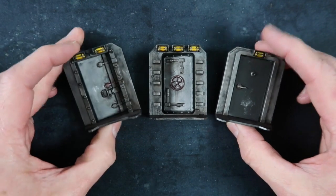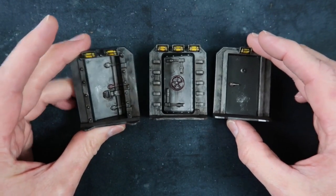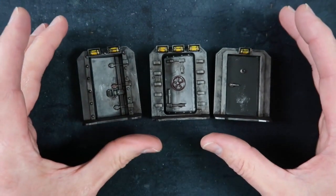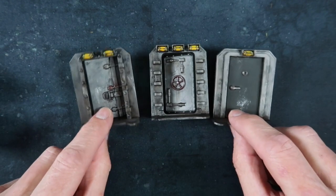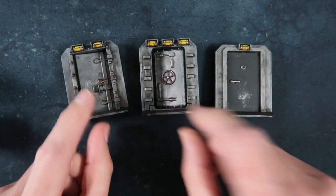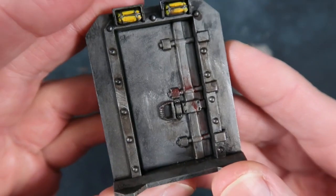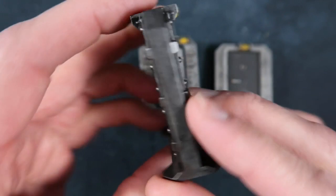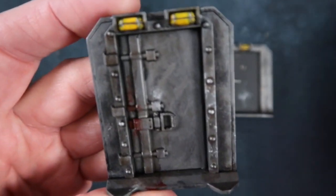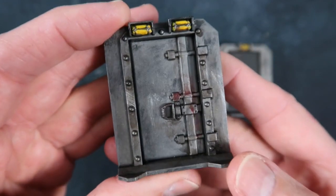Then I started working on the doors. There's a lot of these doors in the set, so I wanted to do them pretty quickly. Same weathering techniques — the great thing about these is that you can do them really roughly. You're not going for clean, pristine doors. I'm painting them very roughly so they're very well worn. Same as the dog tags, starting off with Leadbelcher up to Runefang Steel to give a little bit of highlight, and then all that weathering.